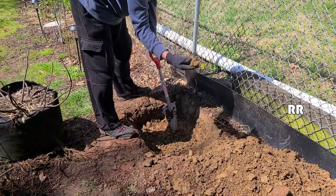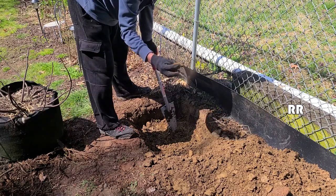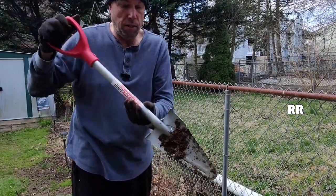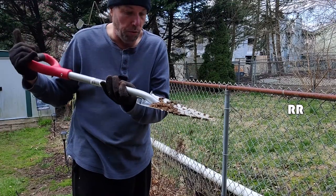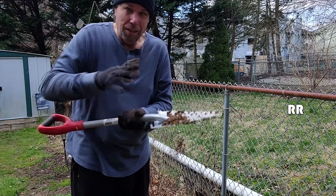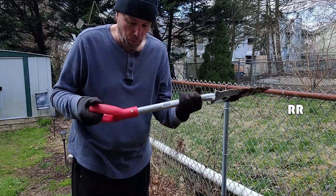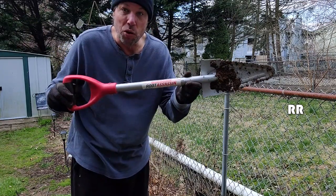It looks great for cutting through this clay that we have here in Delaware. Pretty awesome. Good for cutting through roots — you kind of side-angle it, stomp it down, and use these saw teeth to get through roots. Good for getting through light layers of gravel and rocky soil underneath. Really built well. It's got a cool name — the Root Assassin.